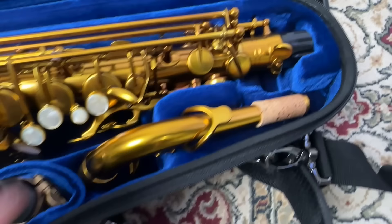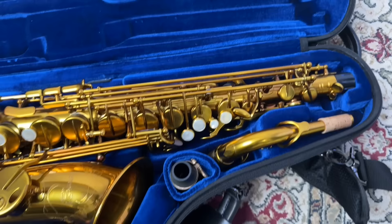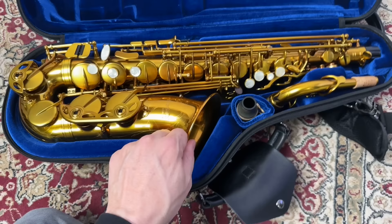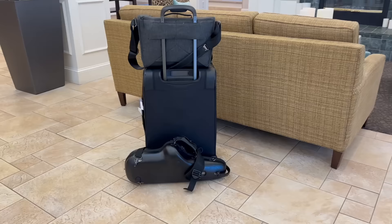My other concern was the lack of storage space. There are separate compartments for the neck and mouthpiece, which are actually very nice, but that's it. Everything else — like my neck strap, reeds, ligature, and swabs — needs to go in the bell or be carried somewhere else. Protech does sell an accessory pouch designed to carry stuff like this and go inside the bell. I always had my camera bag with me, so I was able to keep any extra accessories in there and managed with just the essentials inside the case.